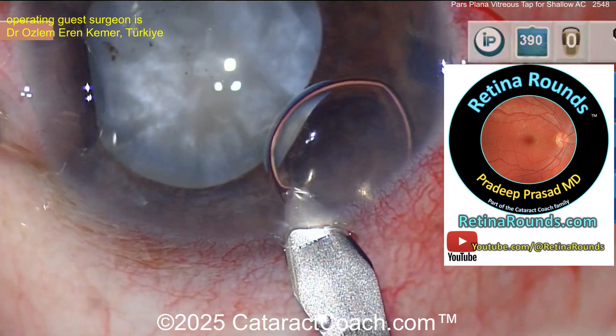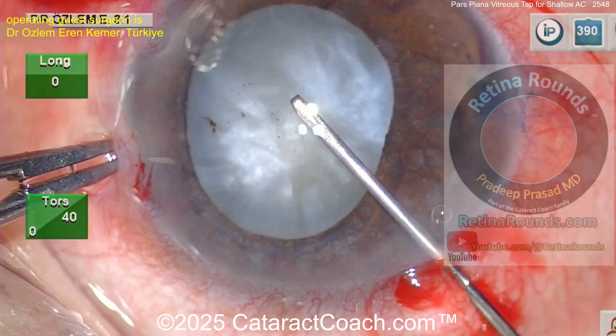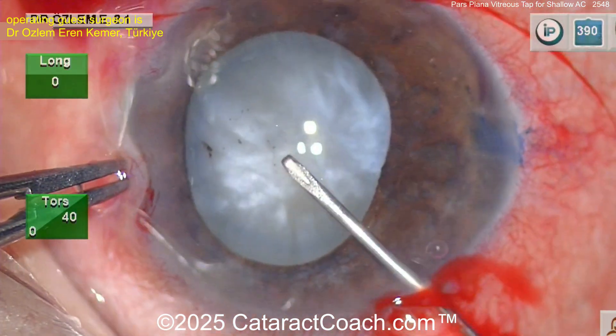Check out our sister channel Retina Rounds — a brand new video every day. Retinarounds.com, also on YouTube at Retina Rounds.